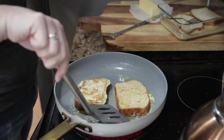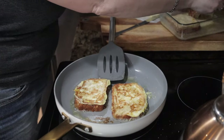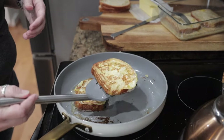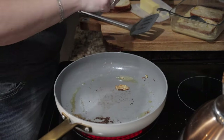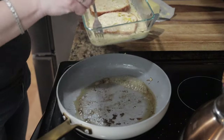Let your mixture sit there until it cooks and sets those eggs, then go ahead and flip it. While you're cooking your first set, go ahead and put your second pieces of bread into your mixture so that when you add more butter and have it melted you can go ahead and add your second serving of french toast to your pan.